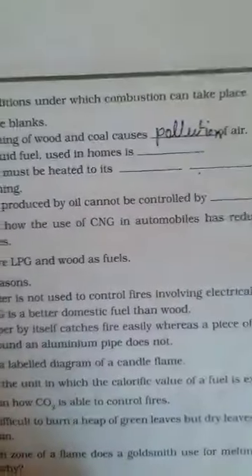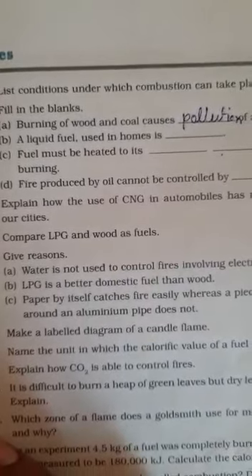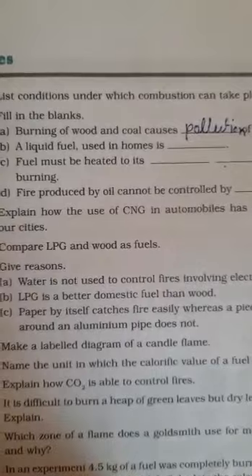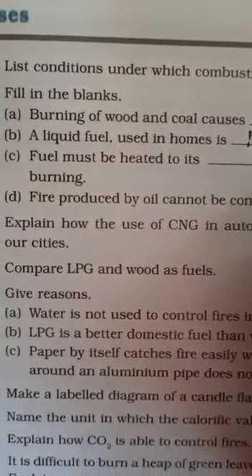Pollution of air. Second: a liquid fuel used at home is kerosene. K-E-R-O-S-E-N-E.